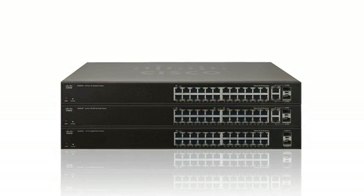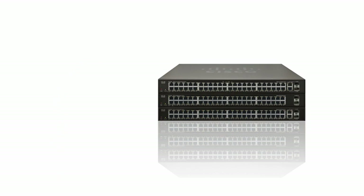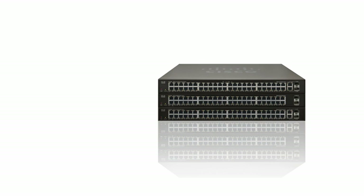Use these switches to connect your computers, printers, and servers. Cisco Smart Switches are available in 5, 8, 24, and 48 port models with options for fast or gigabit ethernet connectivity and power over ethernet or PoE.